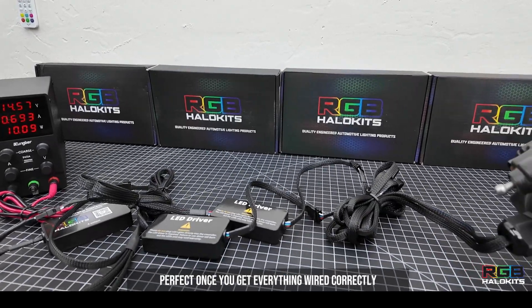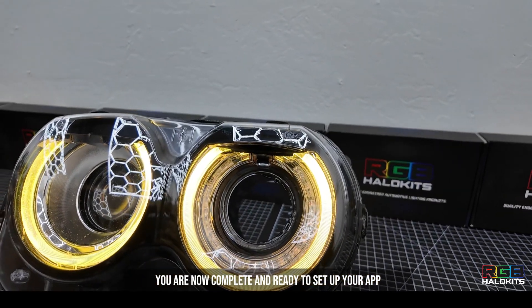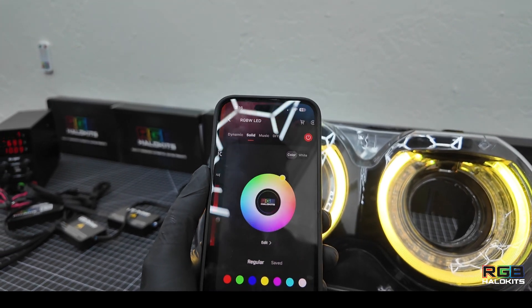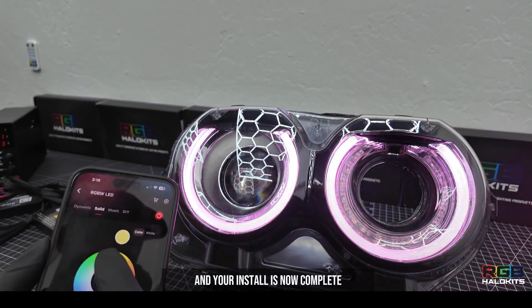Once you get everything wired correctly, you are now complete and ready to set up your app, which is outlined in another video. Your install is now complete.